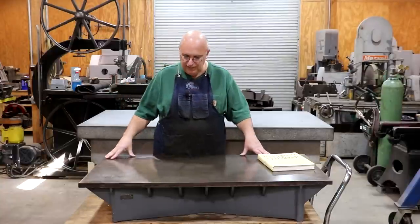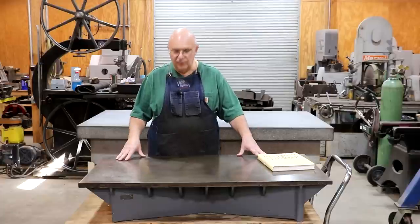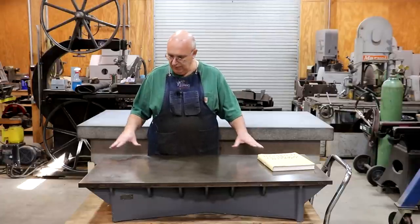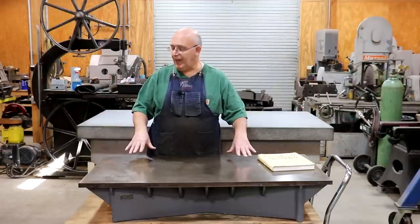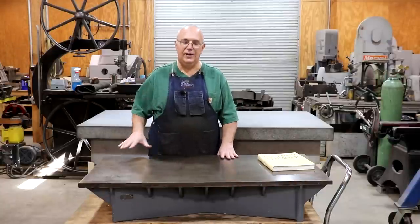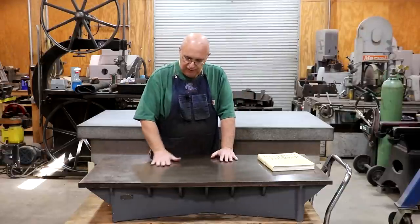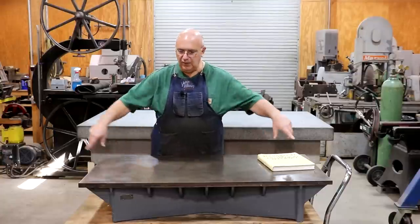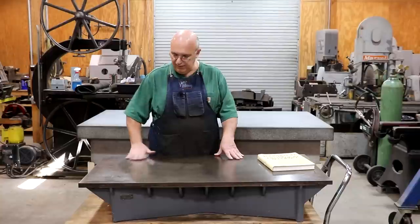This cast iron plate I picked up is 24 by 48 inches — two foot by four foot. What am I going to use it for? I'm going to make a frame that it will sit on, put it on some casters, and use it as a portable work table that I can move around the shop. I can use it as a surface plate when I need a reference surface, or put a wooden top on it and just use it as a table without damaging the surface.